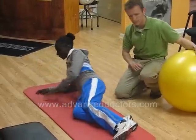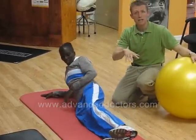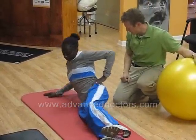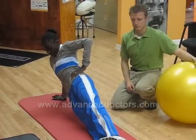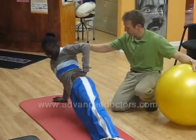Let's go on to the right side. Keeping the body straight and press up. Arms underneath the shoulder. Thirty seconds. And down.